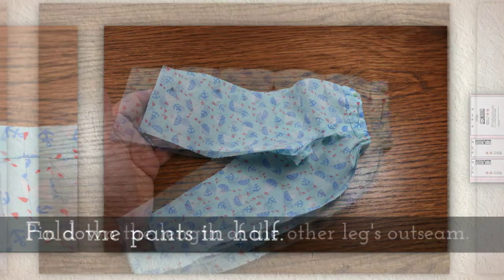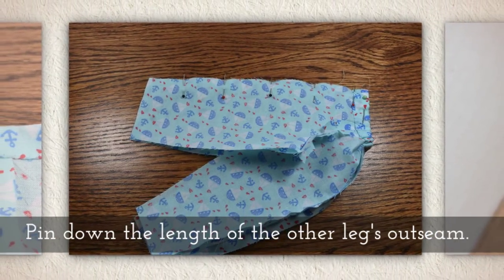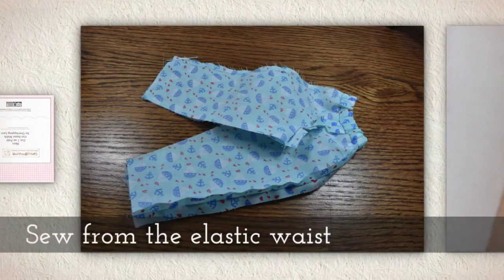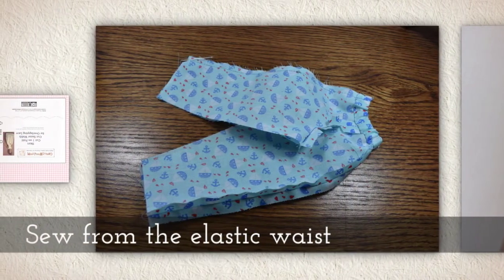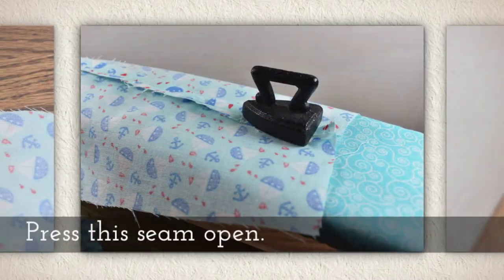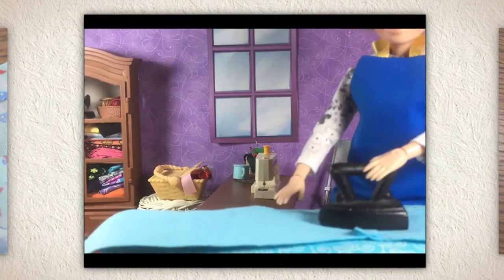Now fold the pants in half. Pin down the length of the other leg's out seam — the one you haven't sewn yet — again from waist to ankle, and then press this seam open after you've sewn it.